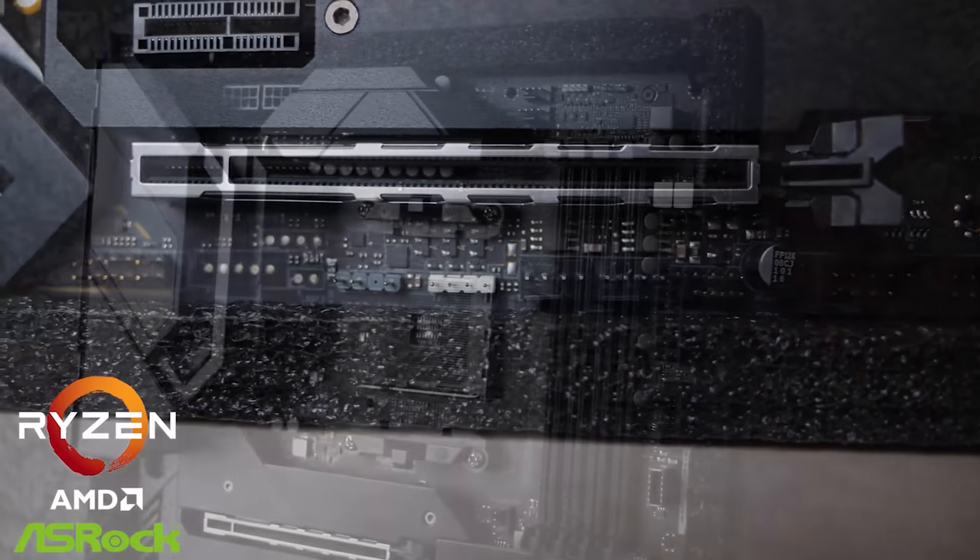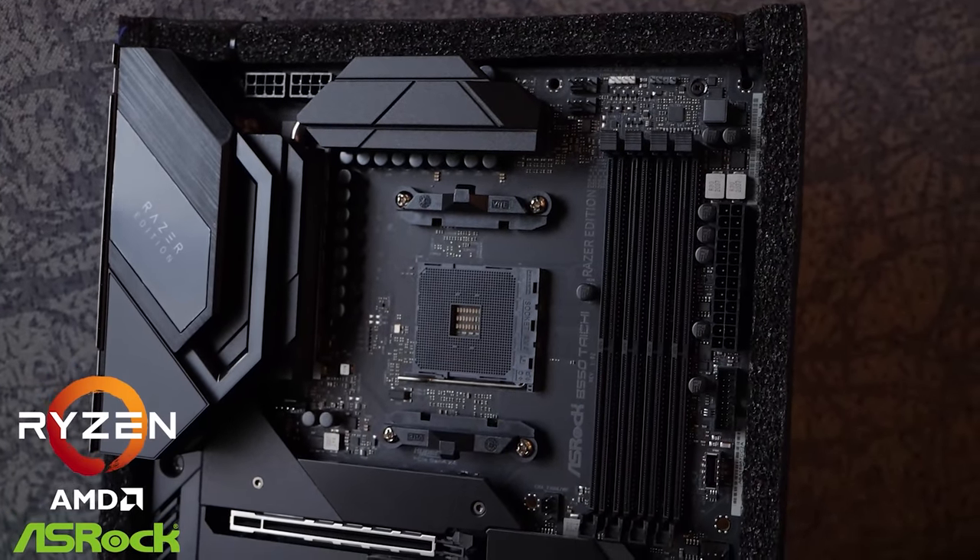Be sure to check out the Razer Edition of the B550 Taichi Razer. Thanks, ASRock, and on with the video.